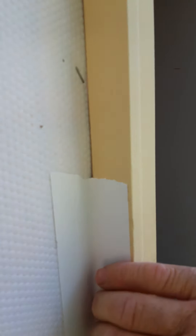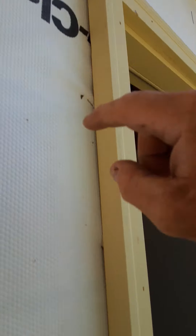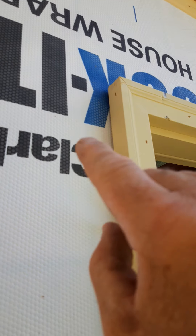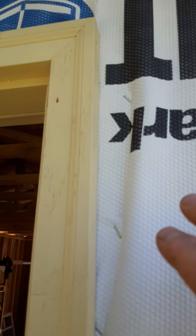Do the same thing on the top. Run the sides up first, then the top — I usually cut a one-inch cut about three inches past the tape on the side of the door, then run it up under the top tape all the way across, roll it down, and the J-channel will cover that.